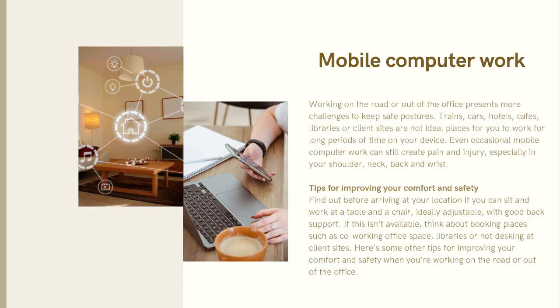Mobile computer work: working on the road or out of the office presents more challenges to keeping safe. Tents, cars, hotels, cafes, libraries, or construction sites are not ideal places to work for long periods of time on your device. Even occasional mobile computer work can still create pain and injury, especially in your shoulders, neck, back, and wrists.